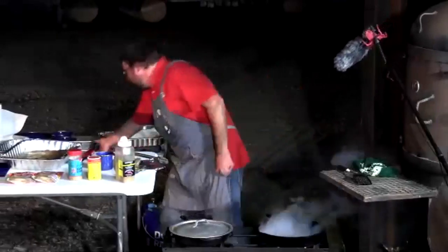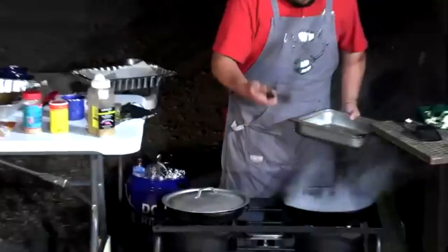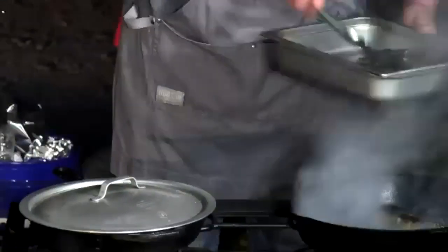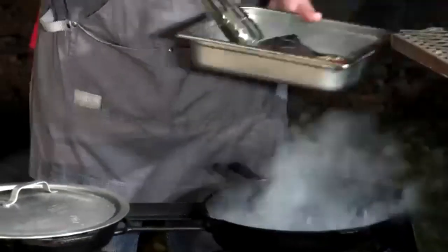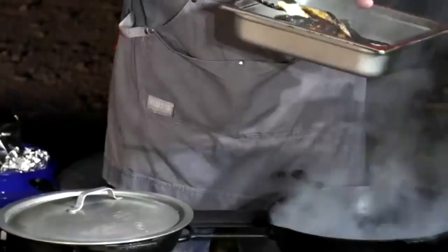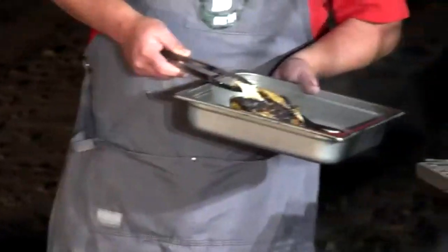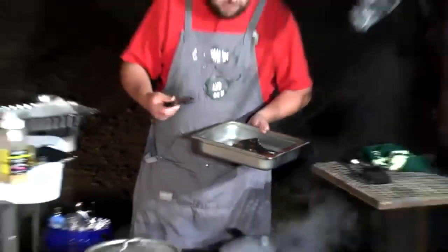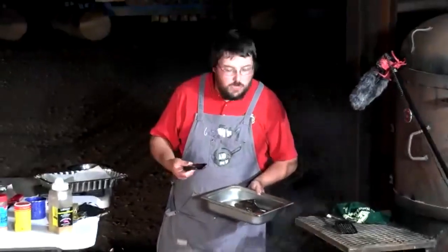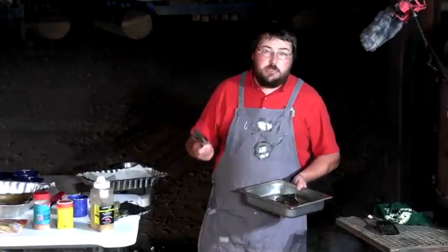The foil packet bass is ready — the fish is starting to flake and turn white. Drum is pulled from the skillet, showing itself to be a very white, flaky fish with good texture. Drum works great for blackening, also well-suited for fish tacos, or even a foil packet in the oven.